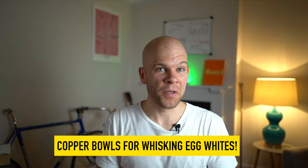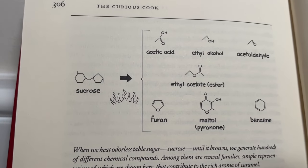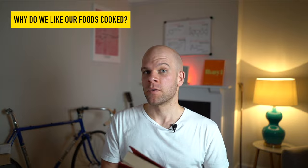McGee also revealed why copper bowls are so good at whipping egg whites compared to any other metal bowl or glass — clearly in the pockets of big copper. But for me, chapter 17 in his follow-up book is his biggest contribution. Its deep insight is so groundbreaking that I'm going to overlook the use of Comic Sans MS in the text. When this was written in 1990, I imagine Comic Sans MS was a cool and exciting font before it had been abused by rubbish newsletters, church groups, and The Sims. And chapter 17 starts with the question: why do we like our foods cooked?